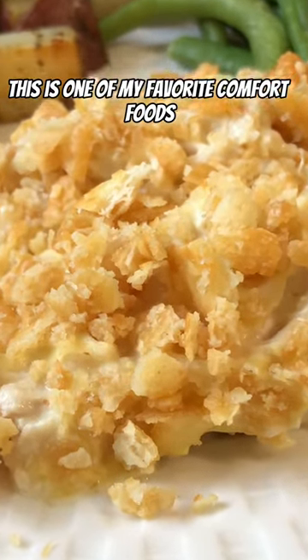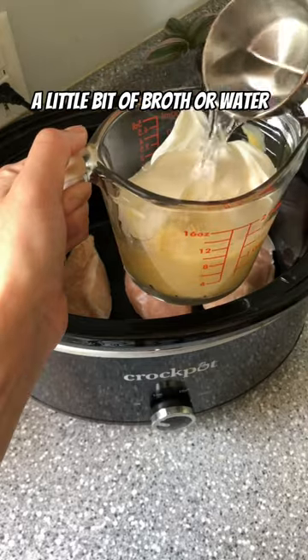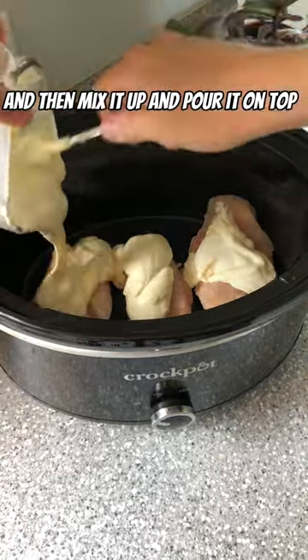This is one of my favorite comfort foods. Chicken breast, cream of chicken, sour cream, a little bit of broth or water, and then mix it up and pour it on top.